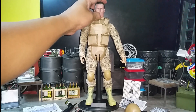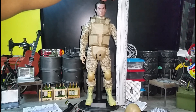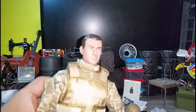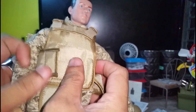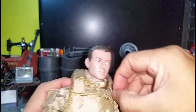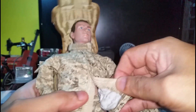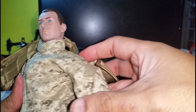Now let's check the figure. The figure stands almost at 12 inches — probably 11.8 or something. You get a decent head sculpt, pretty nice. You get a nice bulletproof vest, which you can remove by Velcro — it's got Velcro here too. Nice uniform, desert camouflage.